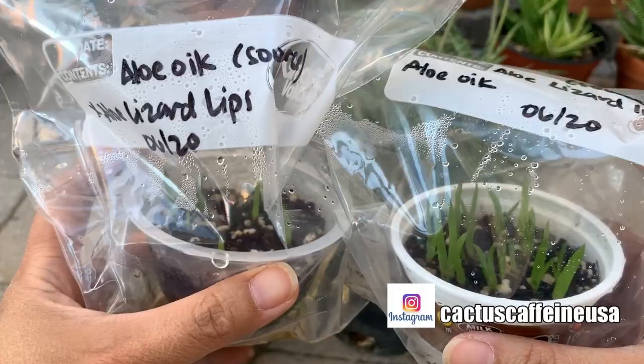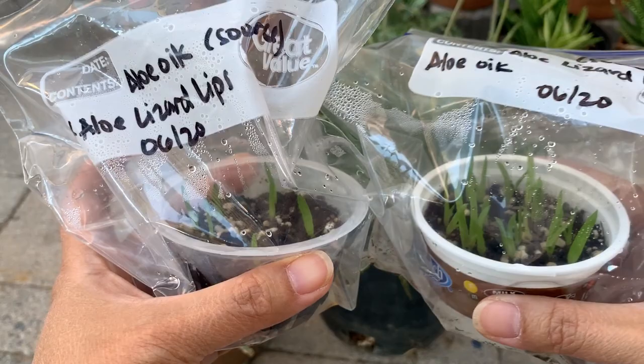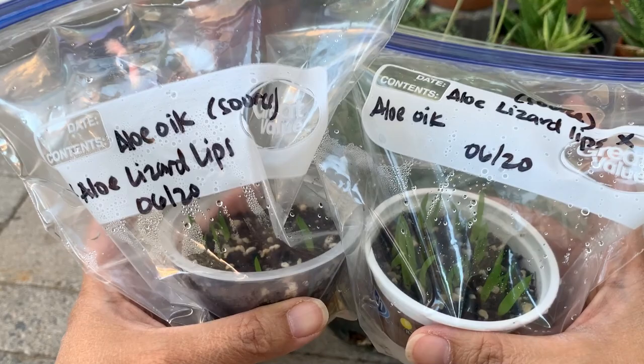If you're asking how I planted them, I just planted them like I would a cactus seed. I used the bagging method — I kept them in this bag until now and haven't opened them. Maybe I'll give it three months as well before I slowly open these bags.